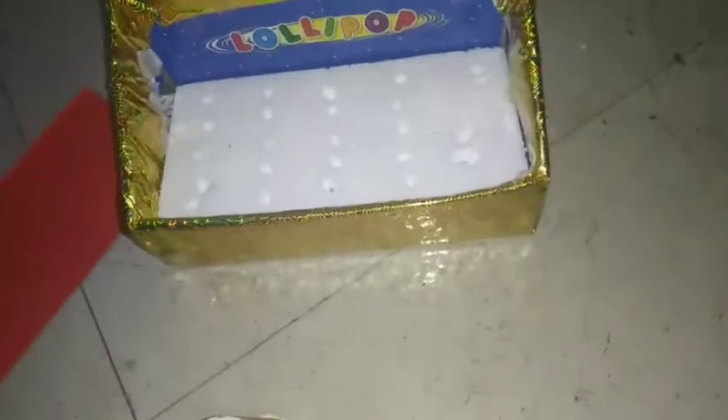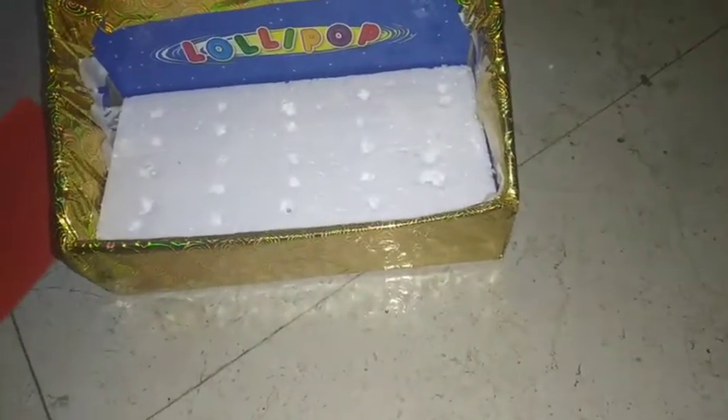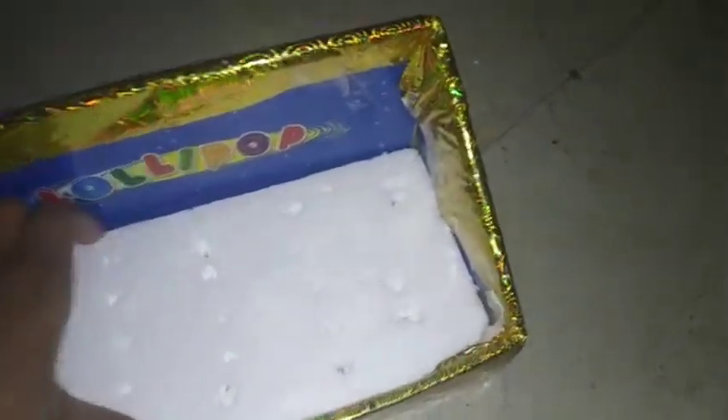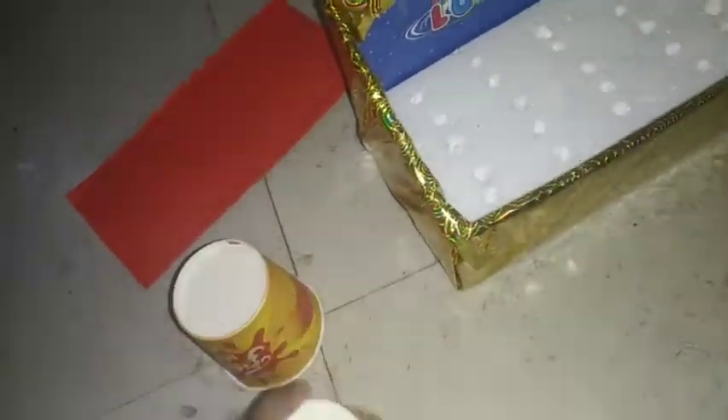Welcome back to my YouTube channel. In today's video I'm going to show you how you can make a TLM — that is 'Is, Am, Are.' To make this you will need this kind of lollipop box with thermocol inside, covered with gift wrapping paper like this. You also need these three paper glasses and a piece of an old wedding card.